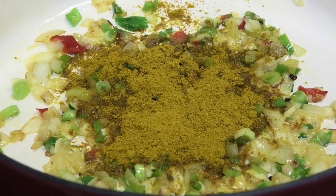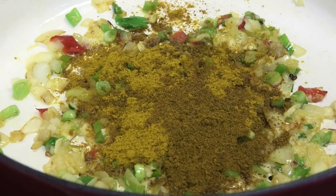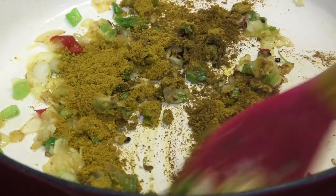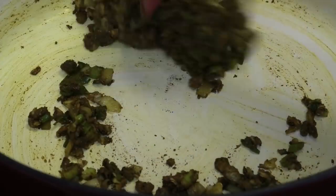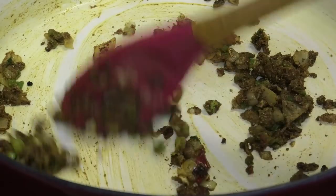Next, I'm going in with some mild curry powder and some duck and goat, or spicy, curry powder. I like using a combination of two when I'm making curry crab or curry lobster. We're going to toast this for about one minute.